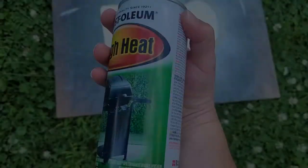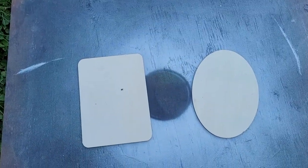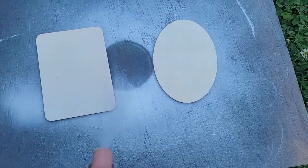There are a lot of different ways to sublimate on wood, but I'm going to show you the way I did it today with polycrylic. I wanted to try this on bare wood but also on wood painted white — I feel like the white is going to give a more true color. I'm using Rust-Oleum high heat white spray paint. I'm also going to try using plain acrylic paint, and I'll be using a heat press.